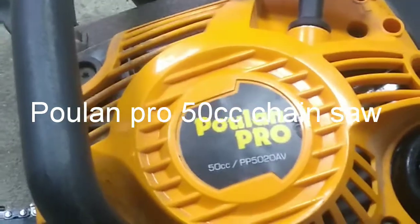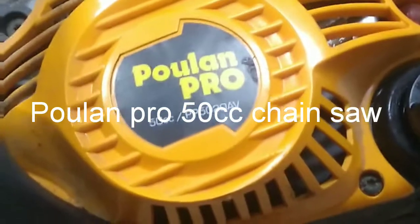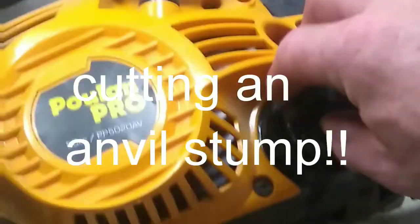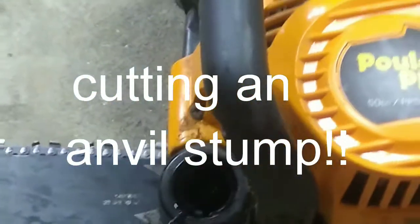Let's talk about this Poulan Pro 50cc PP5020AV chainsaw with a 20-inch bar and chain. A couple of things we're going to do: make sure we have plenty of fuel, which I just filled up, and make sure that our bar and chain has good bar oil.